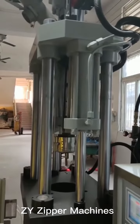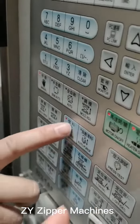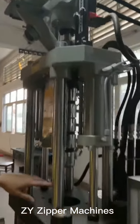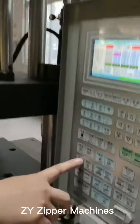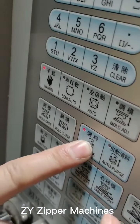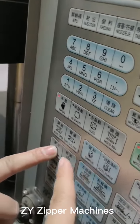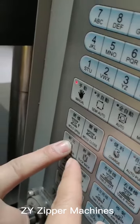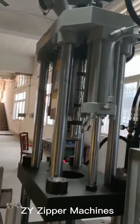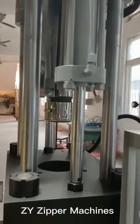Once the temperature reaches the set temperature, push this button — the nozzle. This is the table; you can test the table whether it can work. Then push the charge button, and after pushing this button, touch the injection to see whether it can inject.